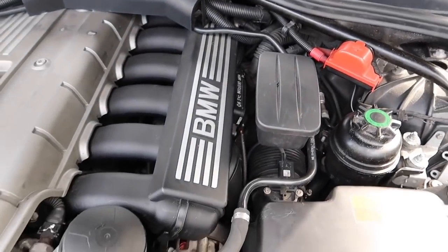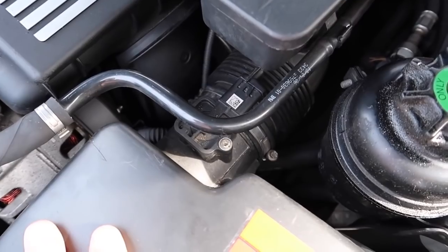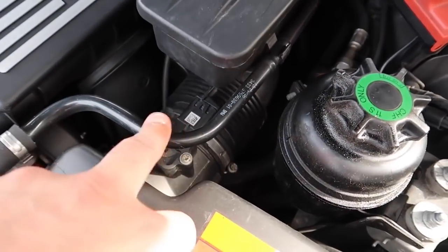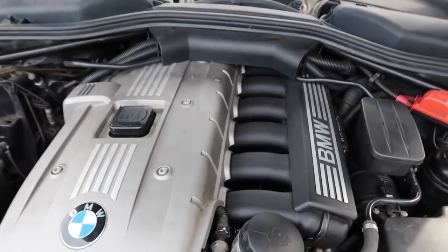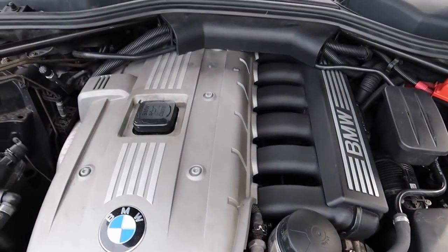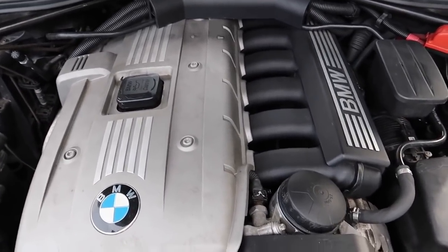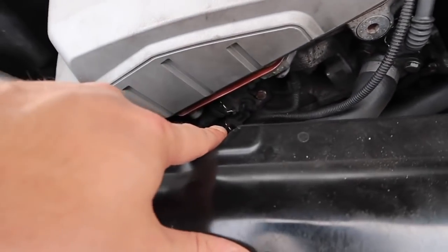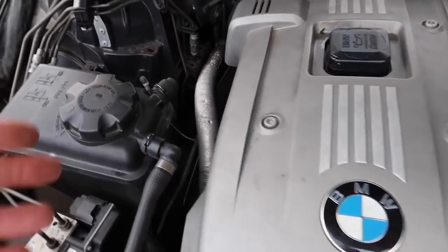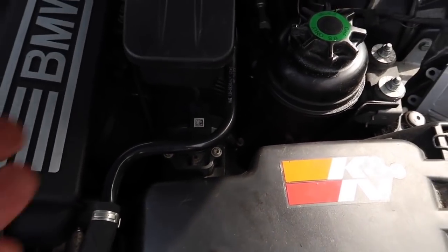The next cause of rough running and vacuum issues is your MAF sensor. If that goes out you'll have rough running and misfires. A lot of you tell me that disconnecting it makes your car run better — if that's the case, you've got a problem somewhere else in the system. Disconnecting it pulls the car into open loop, running off no sensors, which is how it runs on cold start. This means you've got a problem on the closed loop side — could be VANOS solenoids, crankshaft sensors, valvetronic motor, or ignition coils. Do not disconnect the MAF sensor.